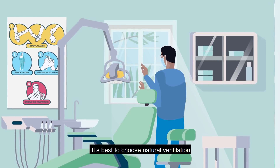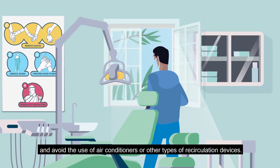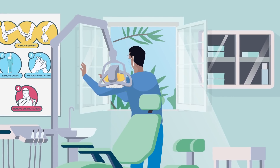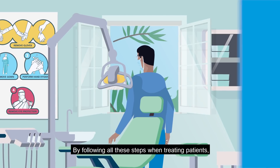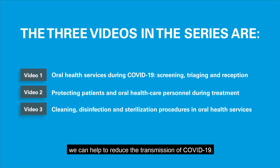It's best to choose natural ventilation and avoid the use of air conditioners or other types of recirculation devices. Air filtration systems can also be installed, with professionals carrying out any air conditioning maintenance. By following all these steps when treating patients, we can help to reduce the transmission of COVID-19.